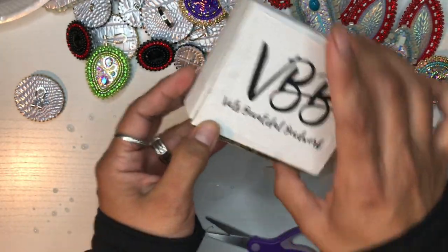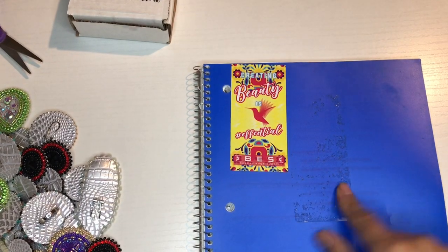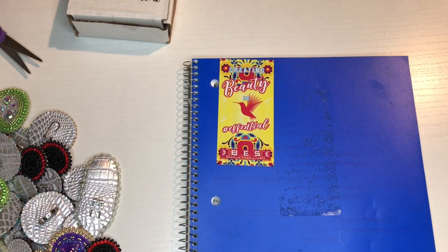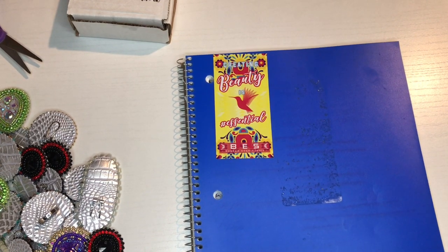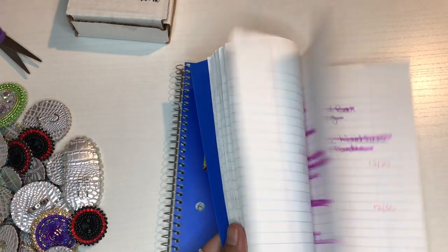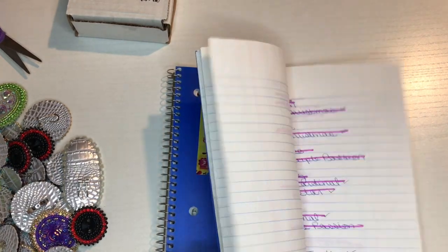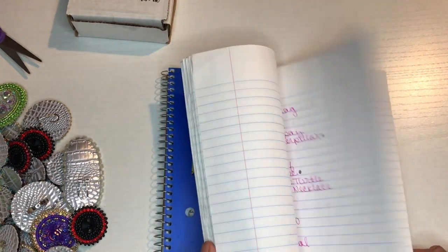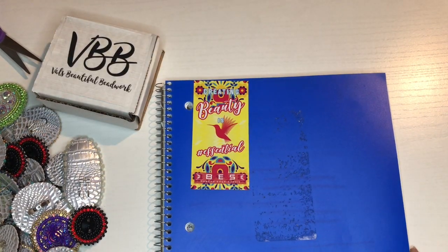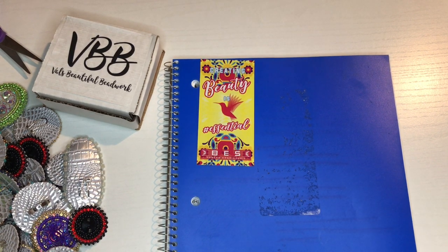This is my book — it's not dirty, that's just a sticker that was on it. I use this book to keep all my orders. I write down my orders here, and they're on my website as well. This book is for keeping track of how many orders I need to do or which ones I have ready.